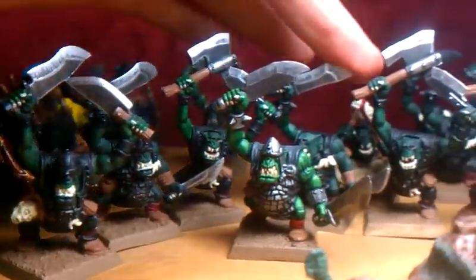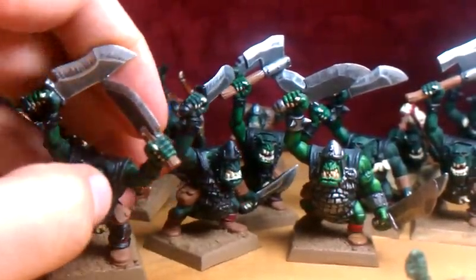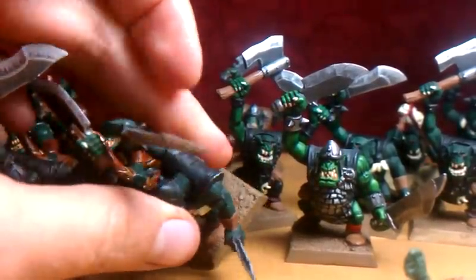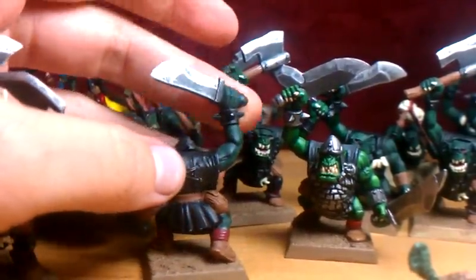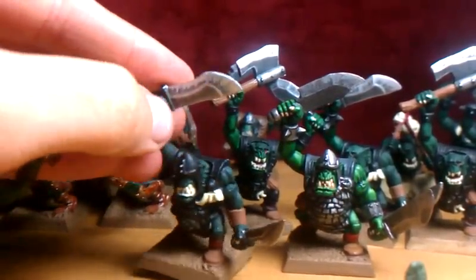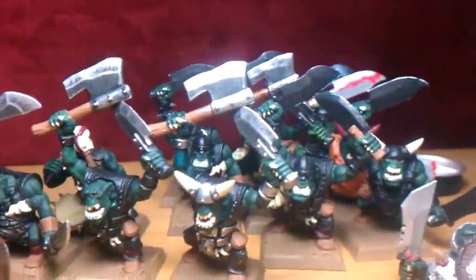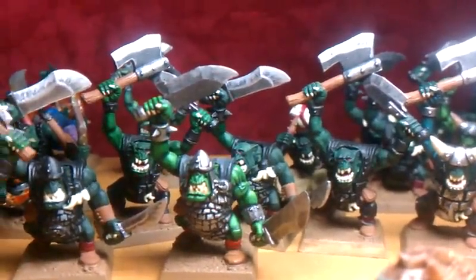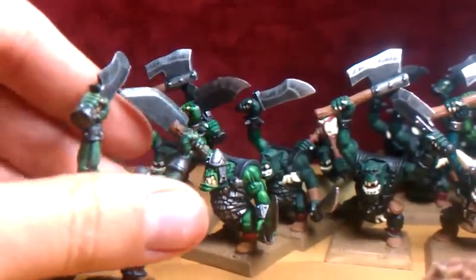And then I worked on these six guys' blades. What do you think of the texturing there? I did just a dry brush over the black that I started with, with the base Leadbelcher I think. And then chainmail and mithril silver to highlight up the edges and the rest of the blades, to kind of give them a nice texture. I wasn't really sure what else to do with the blades. I don't really like the straight up just dry brush look.